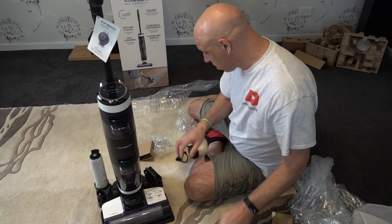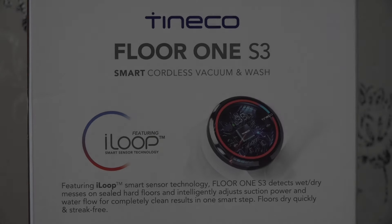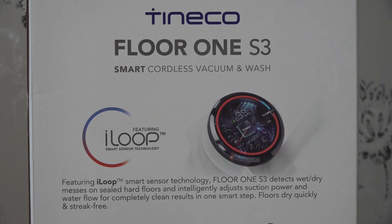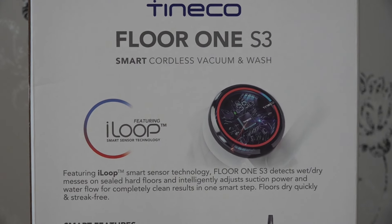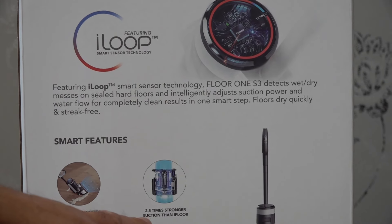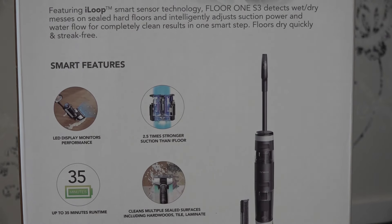We'll just put it on charge and switch it on — charging has commenced. So looking at the features, we've got the iLoop Sensing Technology, Smart Sensor Technology which apparently senses any dirt on the floor and whether it's clean, and the display changes accordingly. We've got the LED display which monitors performance, and two times stronger suction than the iFloor they had previously. Up to 35 minutes of runtime depending on whether you've got it on full power or auto detect.